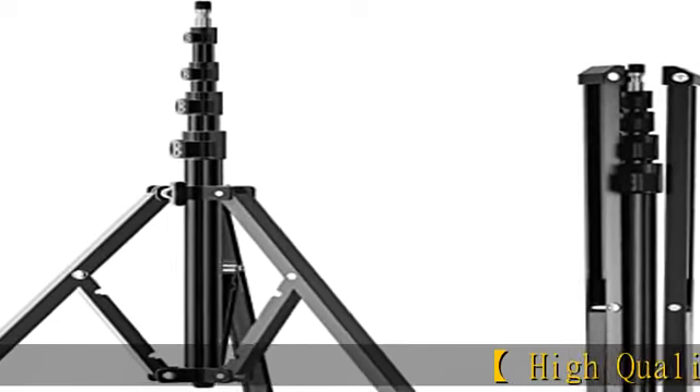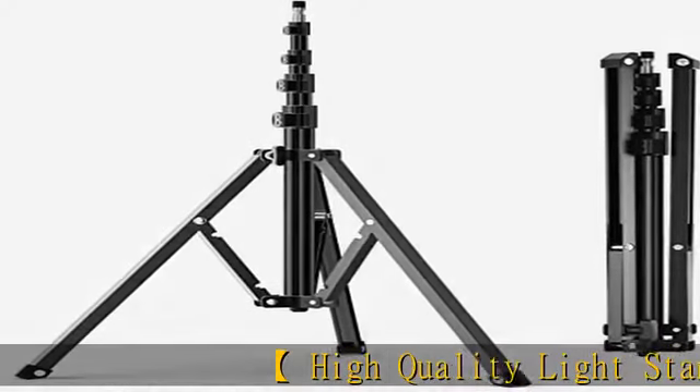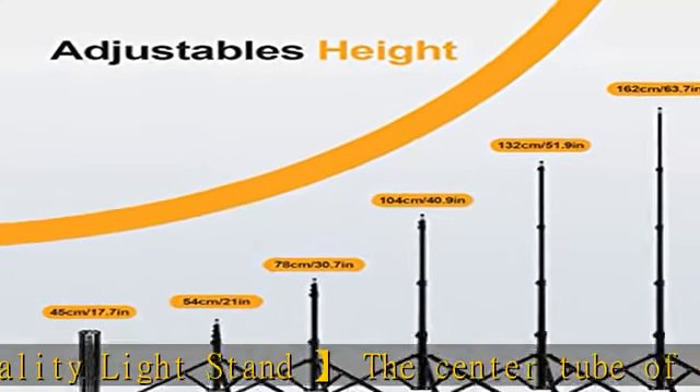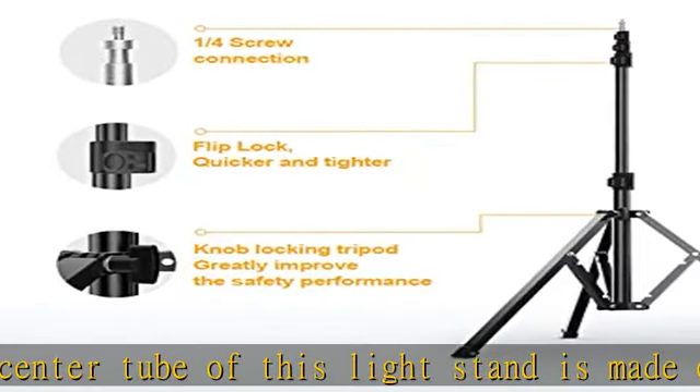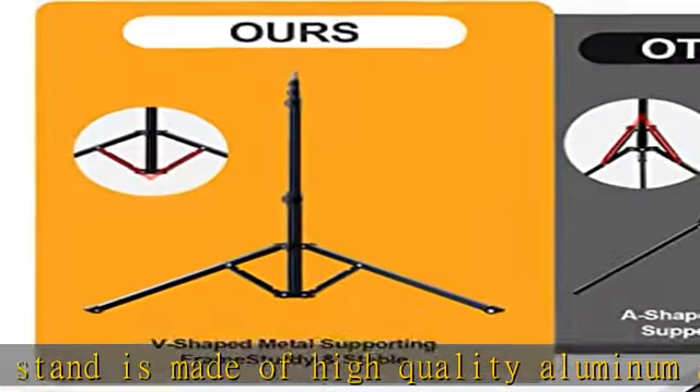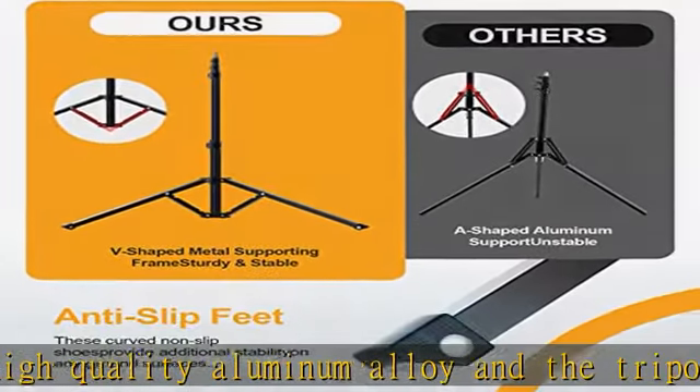High quality light stand. The center tube of this light stand is made of high quality aluminum alloy, and the tripod base is made of iron to provide greater support and load carrying capacity — up to 14 pounds / 6 kg. The bottom V-frame also enhances overall stability, keeping it stable on any flat floor.